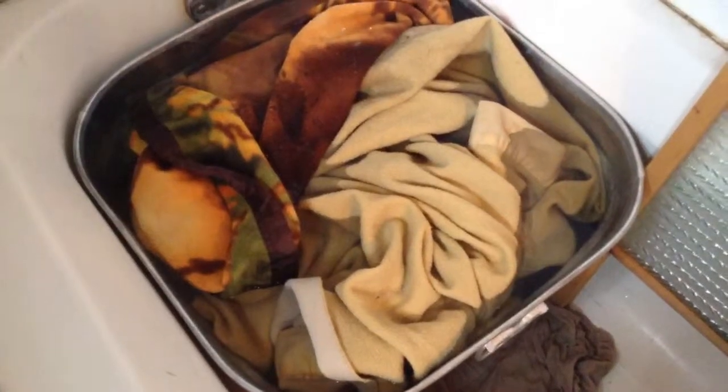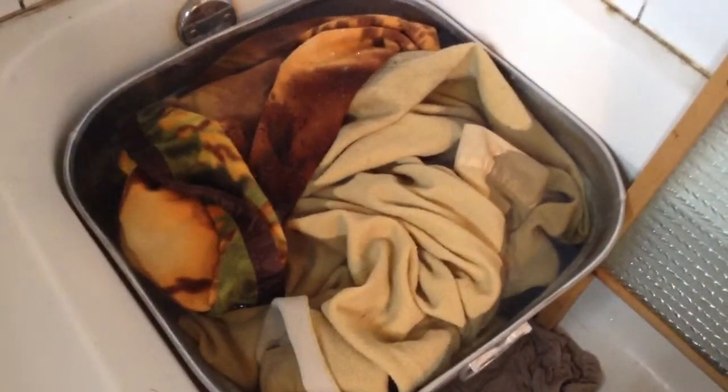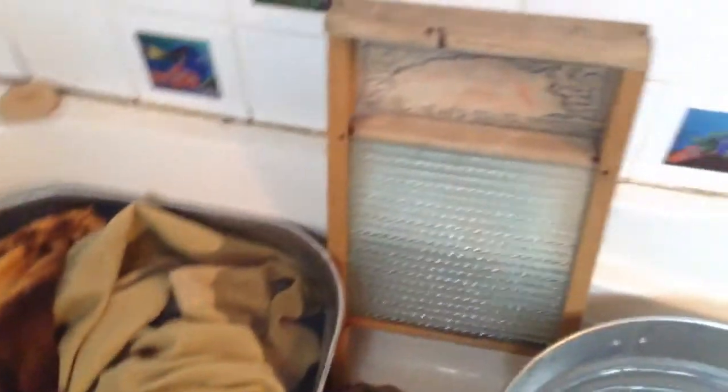Now that the wash tub is filled up, it's time to start agitating it like a washing machine does. You can use a scrub board — this is the very one that my grandmother used when my dad was a kid growing up. Or you can use your hands, like they do in countries where that is the norm. But I use a plunger — a clean plunger, not one that's been used in the toilet. I overfilled mine so it's starting to overflow, but that's okay since it's in the tub. So you just agitate like this over and over.